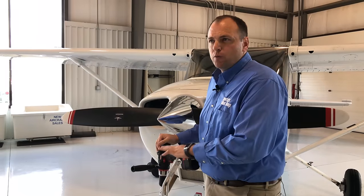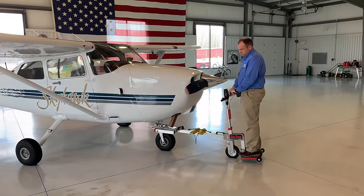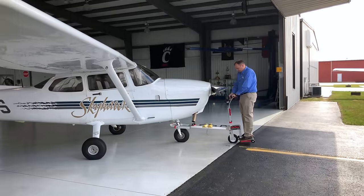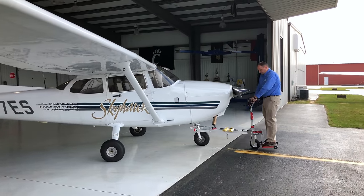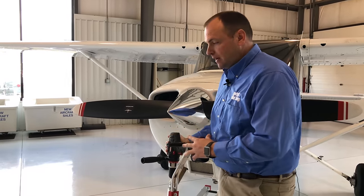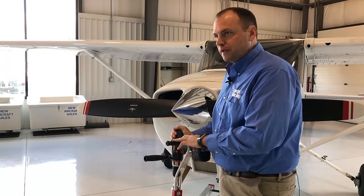So how fast is the GoToe moving aircraft? On low speed, you'll get around 12 feet per minute on your drill. On high speed, you'll get around 42 feet per minute. Obviously, this depends on how large of a drill and also how large of an airplane. Inclines will also affect that speed. We've found some light inclines to be no problems whatsoever, but a heavier airplane will be hard to push up a larger incline.